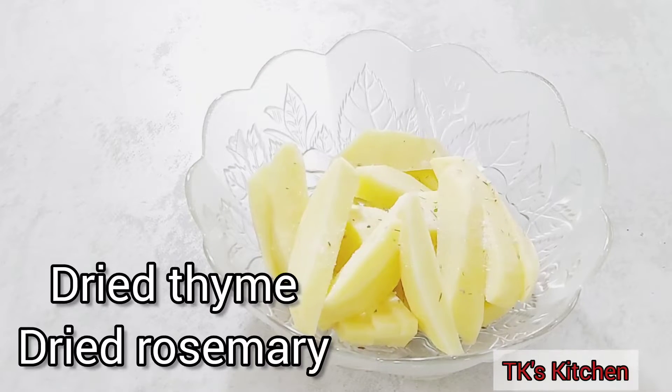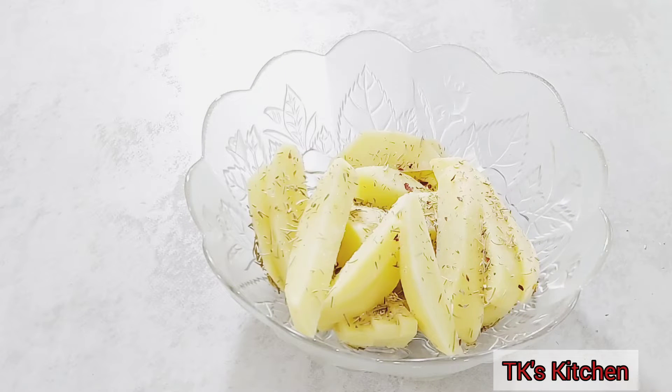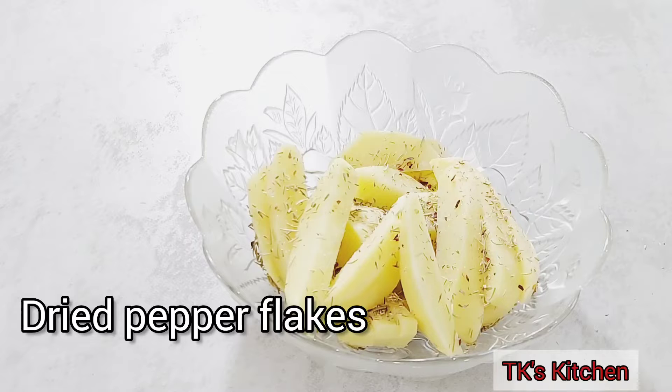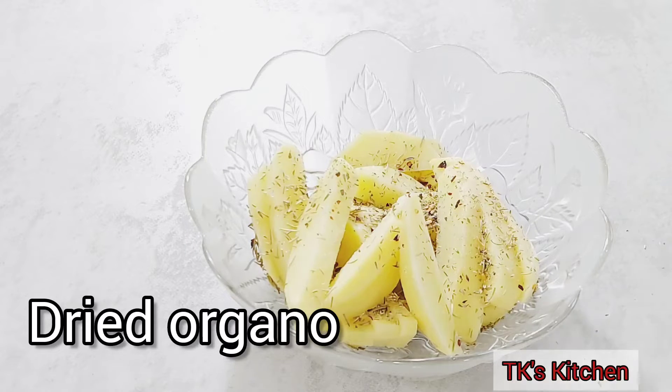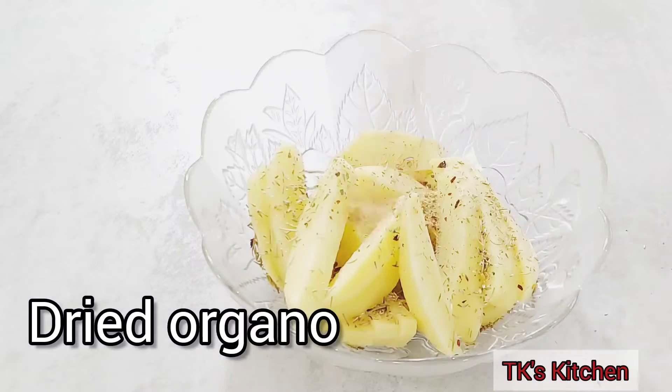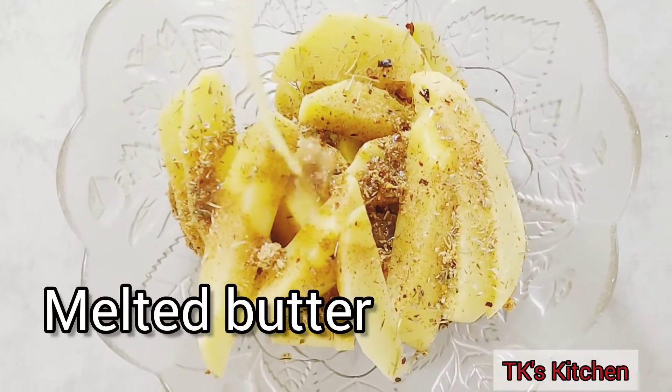These are nice and clean and beautiful and kind of even. I'm going with some dried thyme, dried rosemary, and I have some dried pepper flakes here. You can use your favorite herbs and seasoning. I'm also using some dried oregano, and I'm going with my all-purpose seasoning — I did post a video on this, you can check it out.